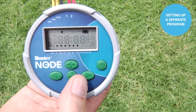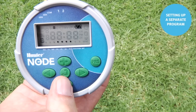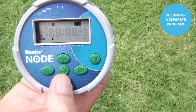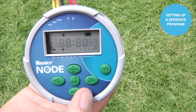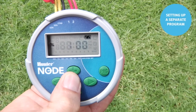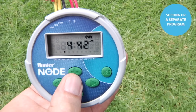Then use the center button to go to the third ingredient: the water days. We're still in Program B. We'll set it so that only Wednesday is a water day — minus on Monday, minus on Tuesday, plus on Wednesday, minus on Thursday, minus on Friday, minus on Saturday, minus on Sunday. Now use the center button to scroll through to season adjust, then to the off screen, and back to the home screen. Now we have Programs A and B both active.